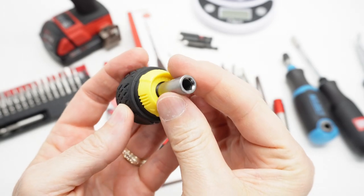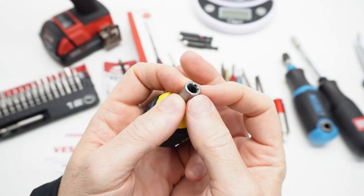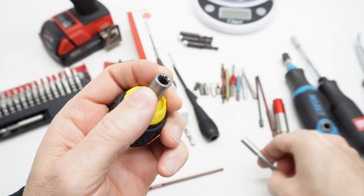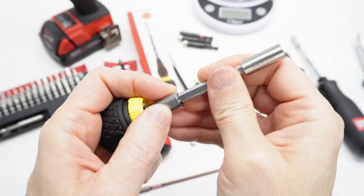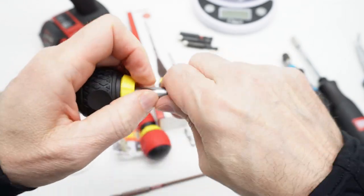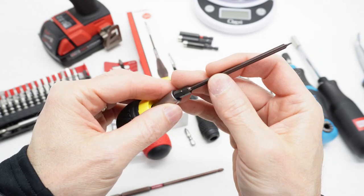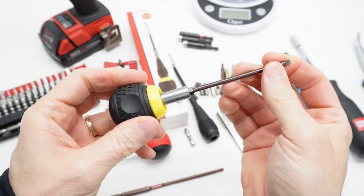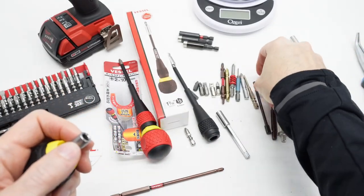Let's look at the stubby bit holder. There's no magnet in this — it uses a wire spring ring. When you put in any kind of C6 style bit with those detents, it locks right in there. This really locks in here. Here's a C6L from PB Swiss, and it really locks in there.